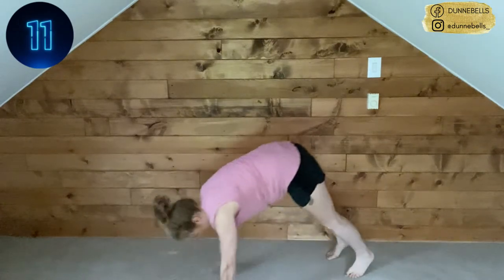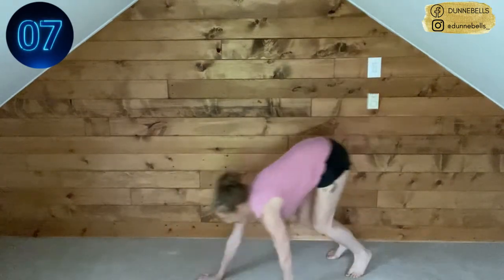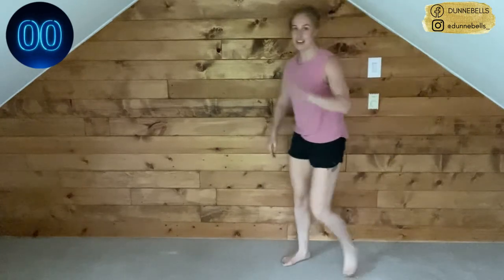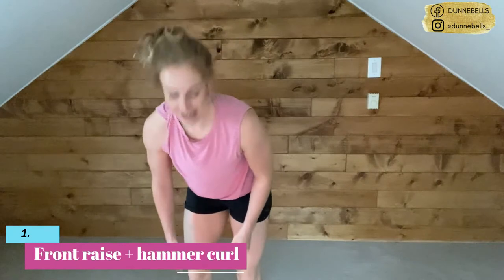15 seconds. Breathe — we got this. Five seconds, three, two — and rest. Come back to the top — we've got that front raise into the hammer curl. Pick up those weights nice and safely.